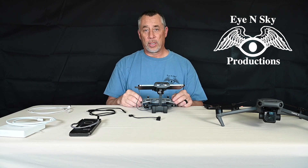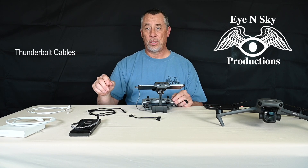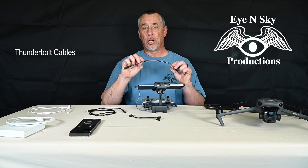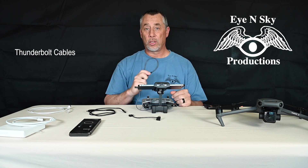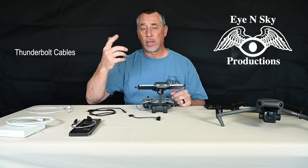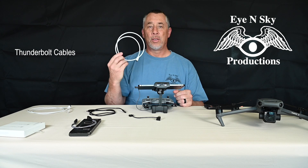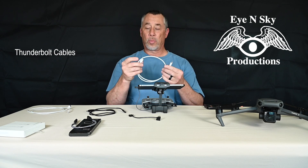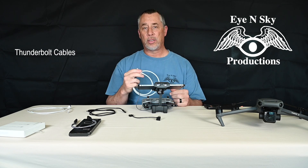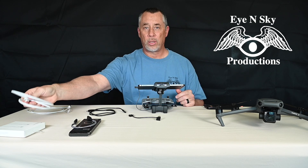There is another series of cables that I noticed people are trying to purchase for the DJI systems — that's the Thunderbolt system cables. This is a generic Thunderbolt cable I bought off Amazon as well. It does not work in either direction; it will not function with the DJI system. Thinking, okay, that was a generic cable — what if I buy one from Apple? I did that. This is an Apple certified Thunderbolt 4, latest and greatest cable, marked with all the proper Thunderbolt markings. I plugged it into my DJI system. Didn't work. Swapped the cable around — the other direction didn't work either. Thunderbolt will not work with the DJI systems.